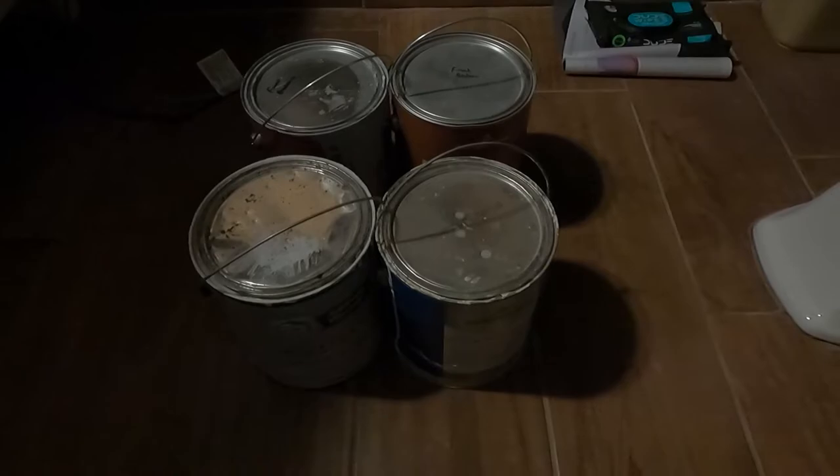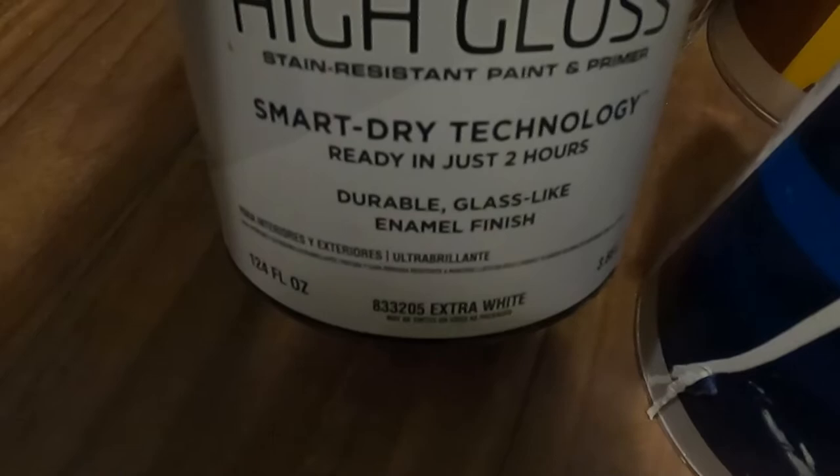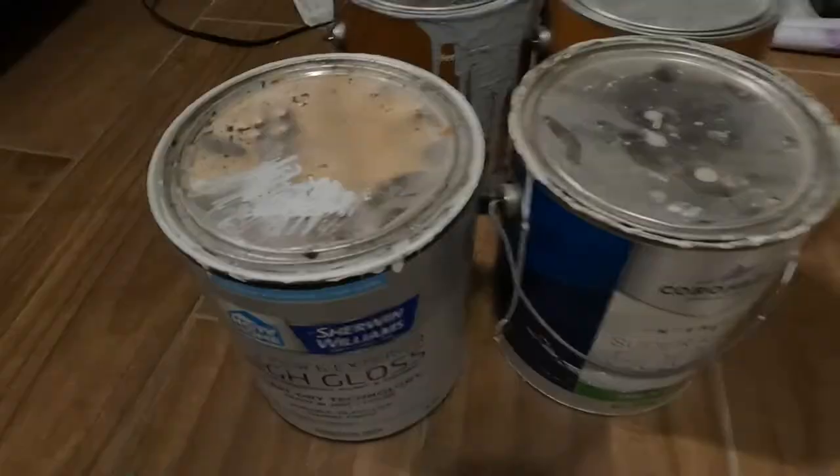I've got some paint in here in front of the heater just because it's like 40 degrees tonight and it's cool inside the house. This is some of the trim paint we're going to be using — interior and exterior high gloss, durable glass-like enamel finish, that's what's going to give us our nice shine. I've got some leftover semi-gloss too; I'm going to put it all to use. These cans are getting warm now — I'd say we're good to go.